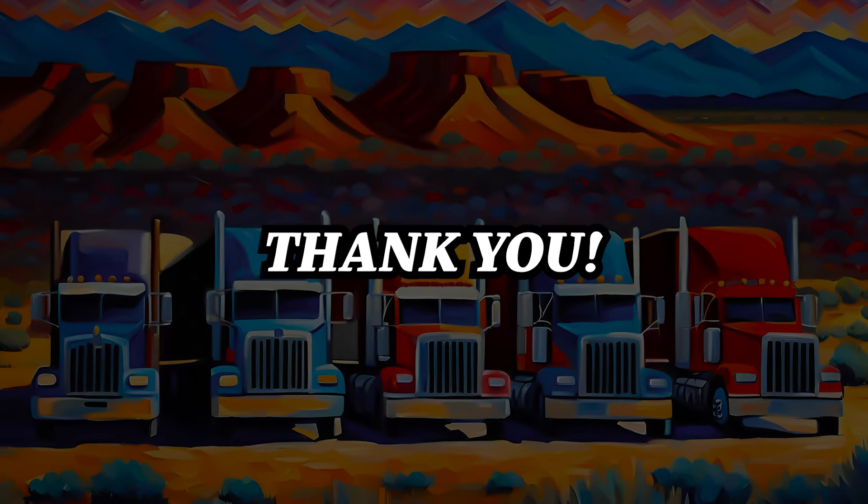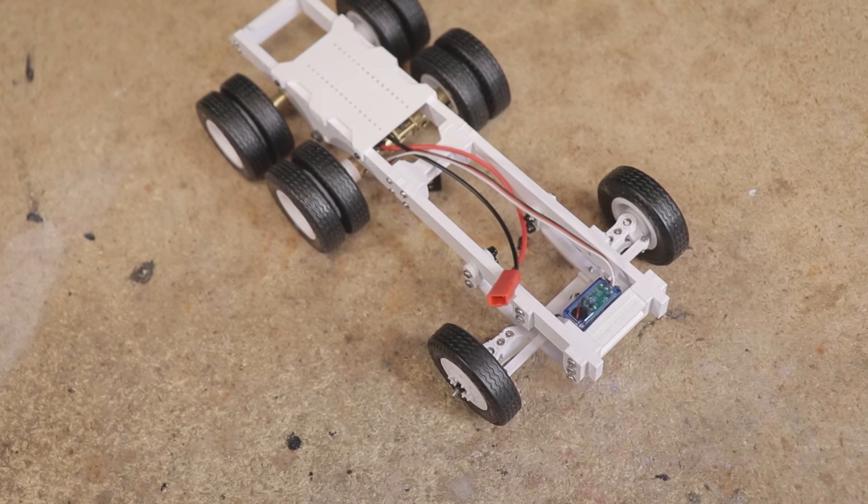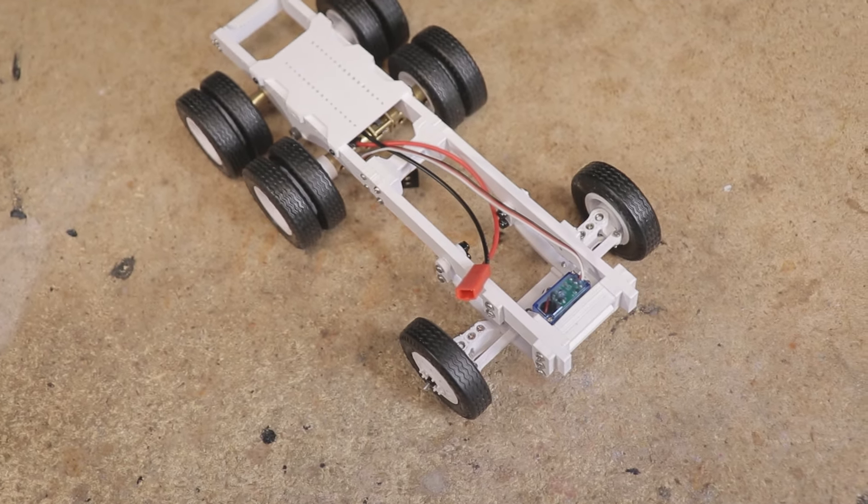First of all, I have to give a huge thanks for all of the support and interest since the last video. I wasn't really sure how many people would be interested in a chassis like this, but it turns out there are certainly some truck fans in the audience, and some new subscribers to this channel since that last video. Furthermore, I'm happy it seems most people really understand the concept of this chassis.